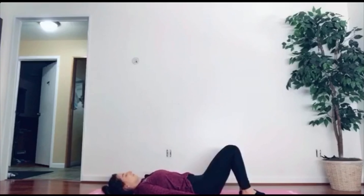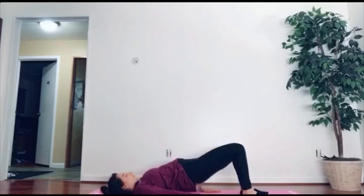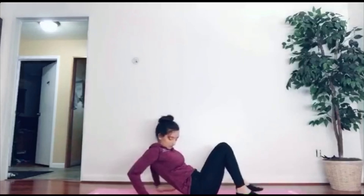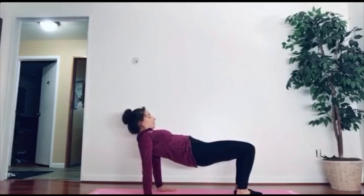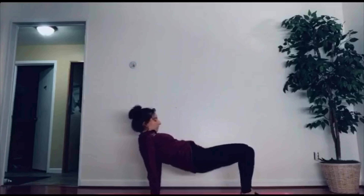Starting off, we have a simple drill where we start with our backs on the floor and bring our hips up, leaving our arms and feet still on the floor. A variation of this is where we start with our hands and feet on the floor and bring your hips back up and down. Let's go ahead and bring our hips up to get our glutes, back, and thighs ready for our actual table.